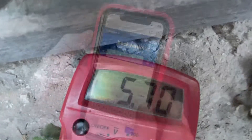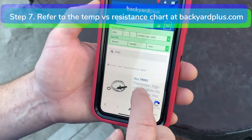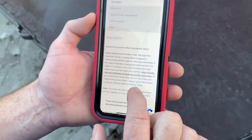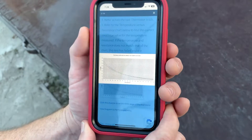Step 7: Refer to the temperature versus resistance chart at backyardplus.com to find the correct resistance value for the temperature measured. If the temperature and resistance does not match that of the chart, the test has failed and the thermistor must be replaced.